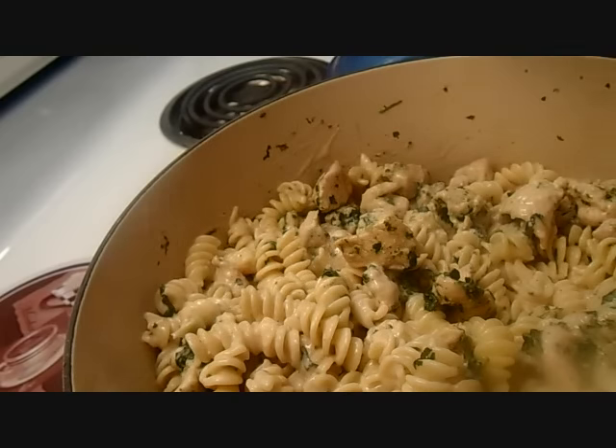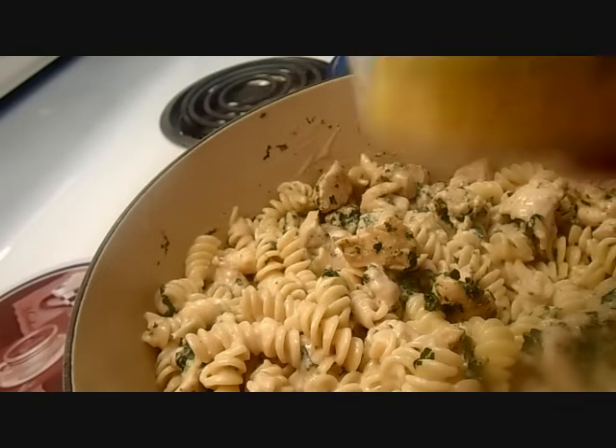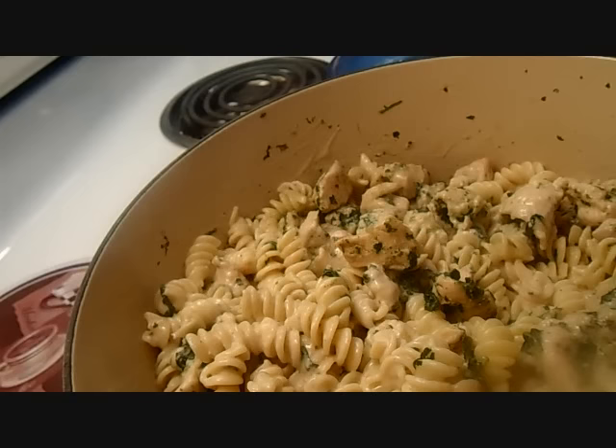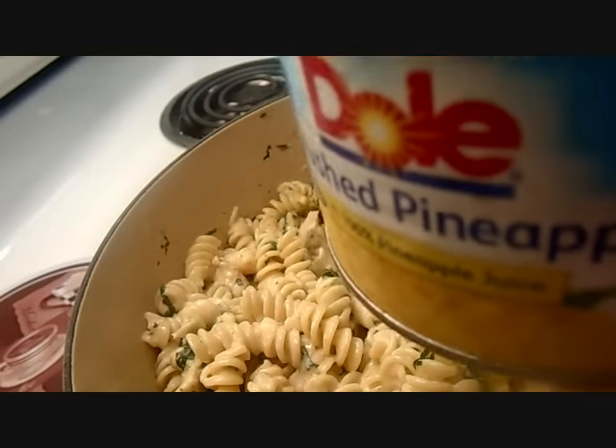I'm gonna add this — I know that some of you are going to be like, that's crazy, but it tastes very good. I'm going to add piña. Some of you are going to say that this combination is kind of weird, but it tastes really good. I've done it with piña before and it tastes really good.